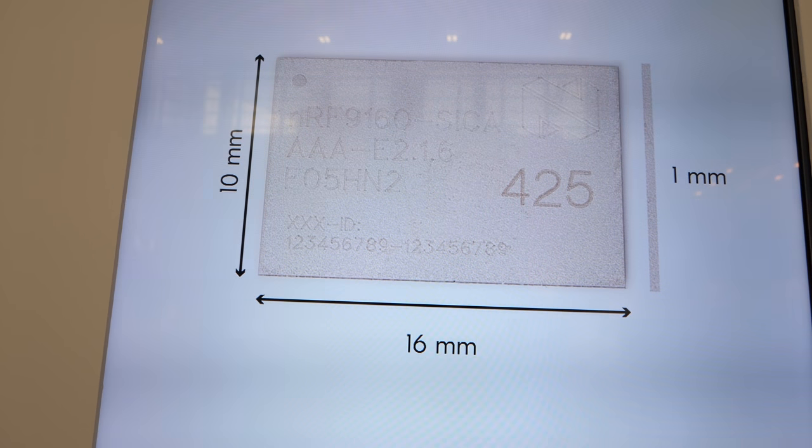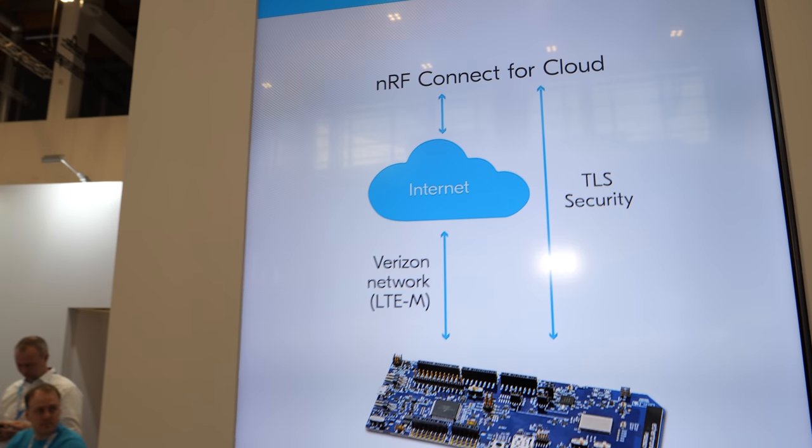The device size is 10 by 16 mm. It will use around 15 microamps if you run it every 10 minutes; if you run it every 20 seconds, you're running at half a milliamp. So you can run really low-power applications with this one.